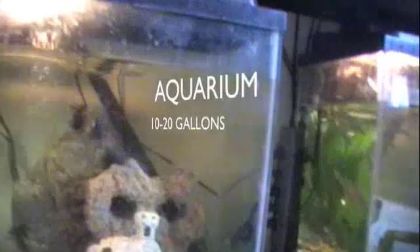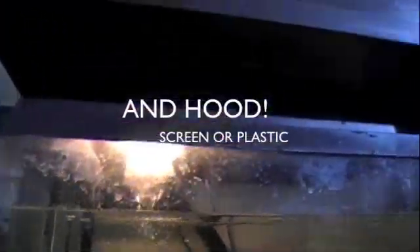This is a care video on African Clawed Frogs. What you're gonna need is a big cage. A 10 gallon will work but I used a 14 gallon because it has more space. You're gonna need a heater, a filter, and a hood.